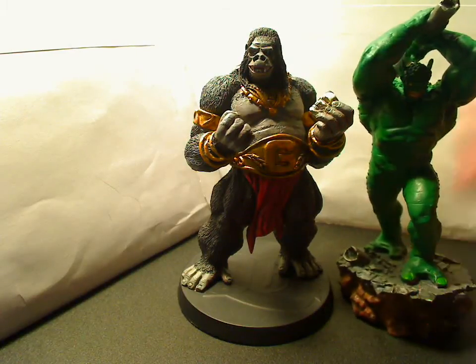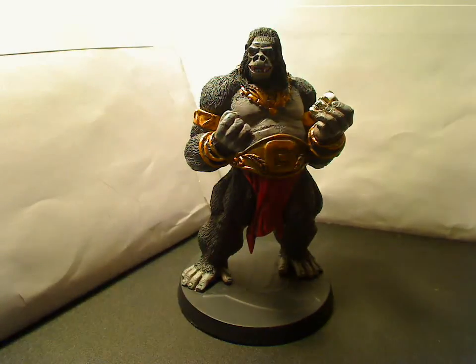Gorilla Grodd's definitely a big statue, especially in his mass. So he was definitely worth, in my opinion, every penny.